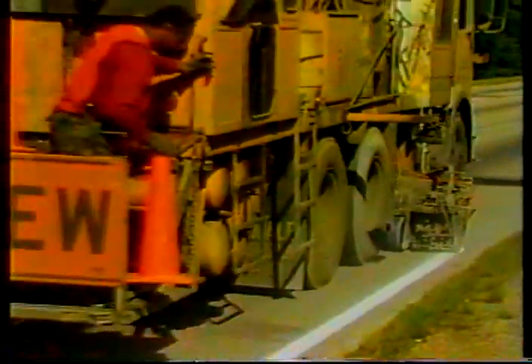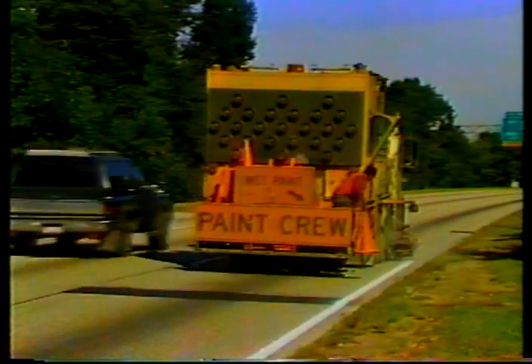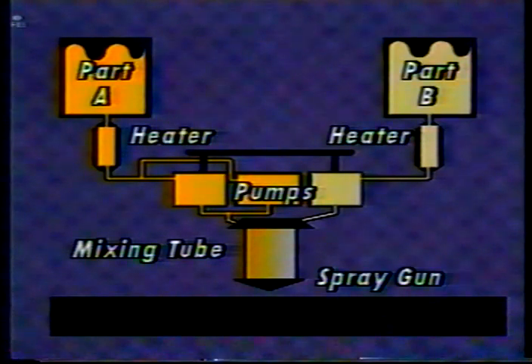Now let's look at the equipment used to apply two-part epoxy. Epoxy application equipment is specialized and complex — it must consistently mix the two components in the correct amounts. There are two tanks of material: one containing Part A with the resin and pigment, either yellow or white, and the other tank holding Part B, the hardener. When the system is operating, both parts are heated briefly as they leave the tanks to make them easier to spray. The material then enters three material pumps — two for Part A and one for Part B — to give the two-to-one ratio.